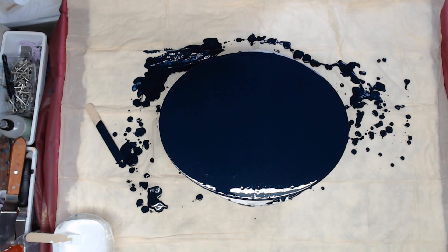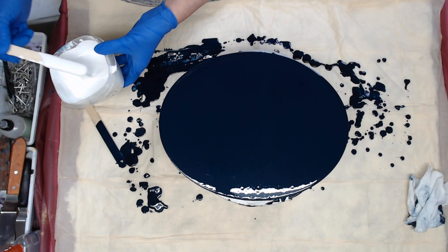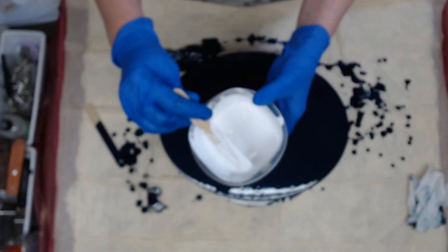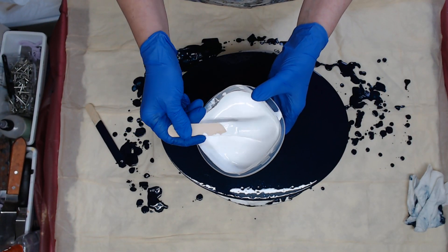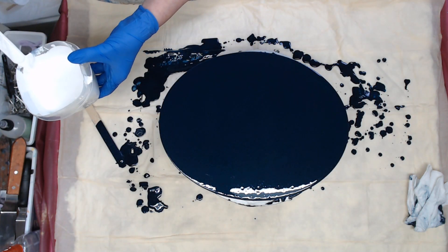So now on the paint that I use to pull with, I use probably one part paint, one part iridescent medium from Artist Loft, which makes it shimmer a little bit more. And probably about one part Floetrol because you want it thicker. This is kind of like runny pudding.